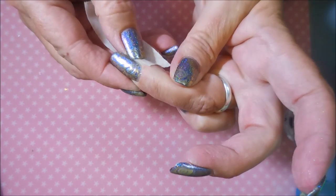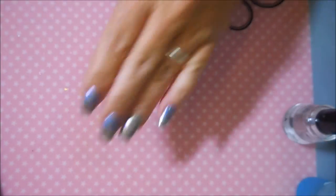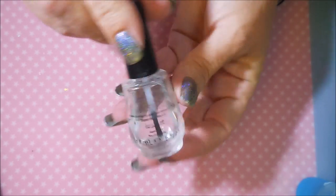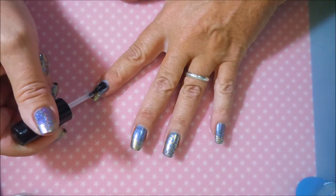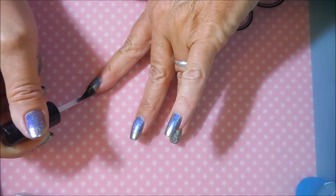In person it was way prettier than the camera will show you. One of these days maybe I'll get this filming thing down and get the lighting right, and you'll be able to see what I see. We're going to top this one off with some Posh Top Coat to seal that stamp and design in.